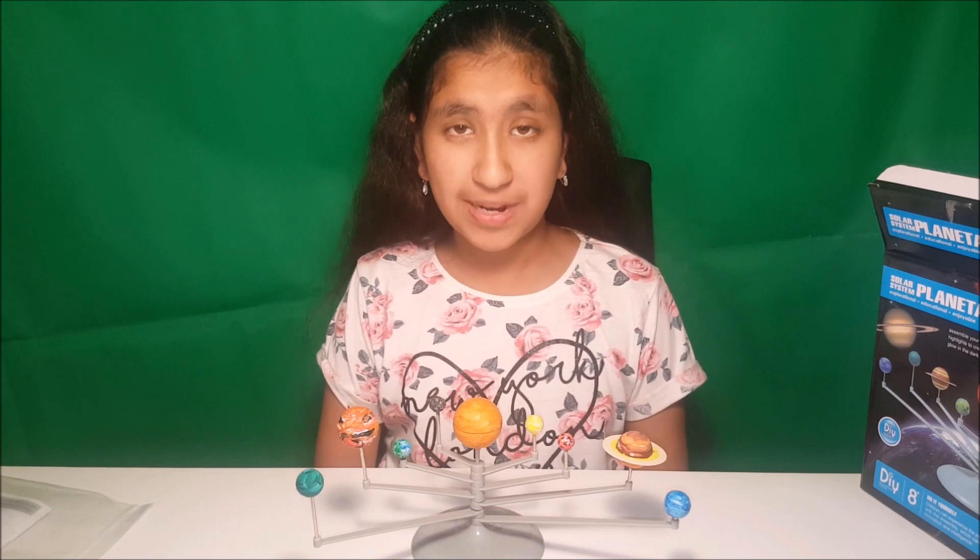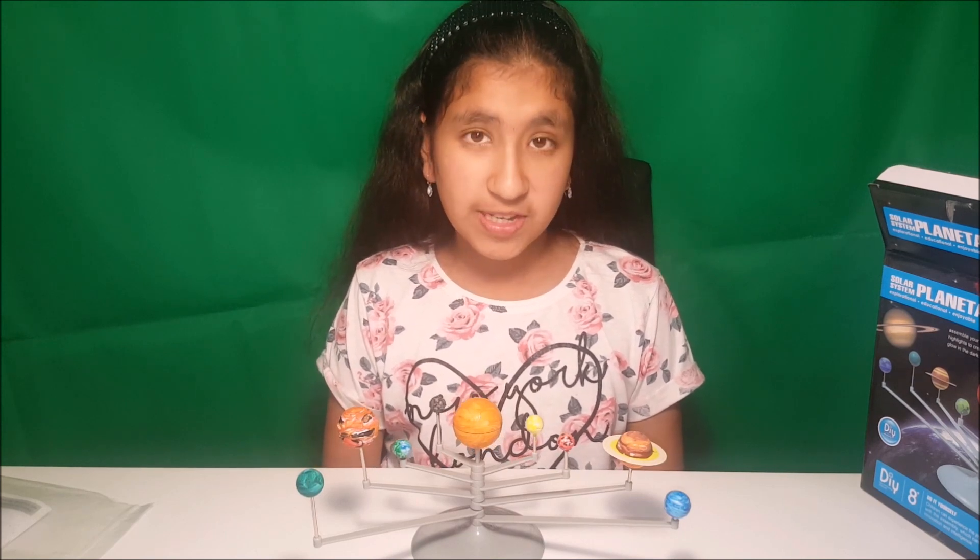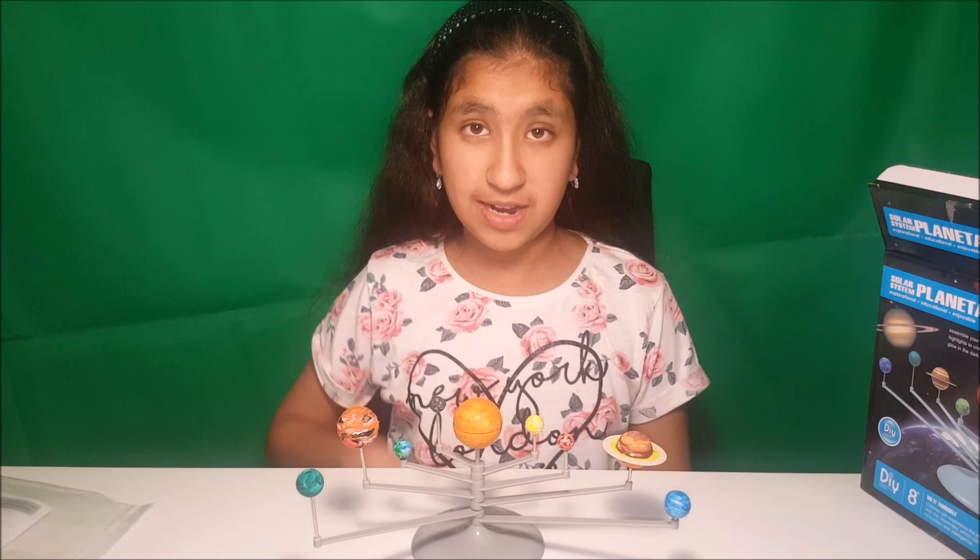I finished painting all of the planets and the sun, and this is what it looks like. I hope you like it — comment, like and subscribe. Bye!